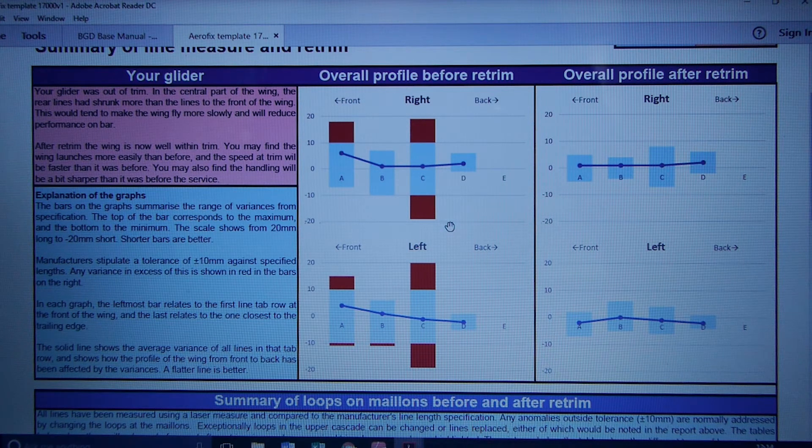The size of the blue zone represents the variance within the A's or B's or C's. If it's more than 10mm, it goes red — it's similar to error bars you see on scientific papers.